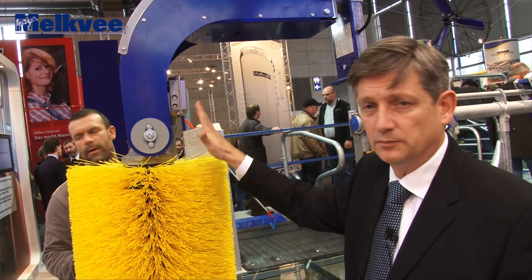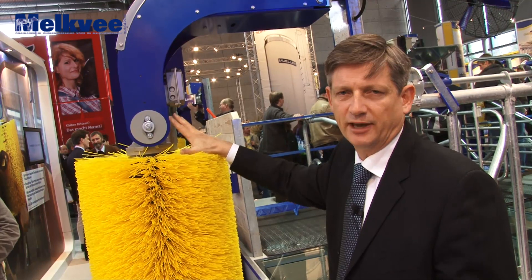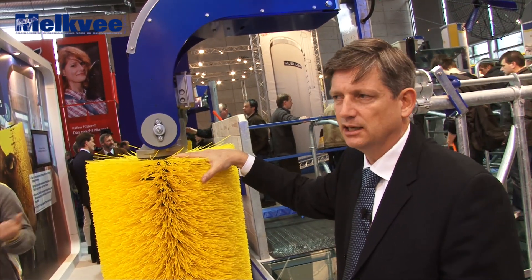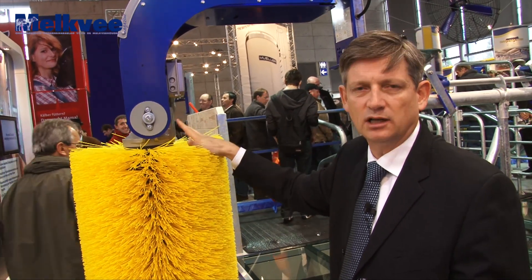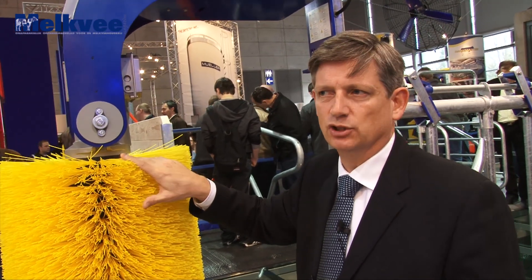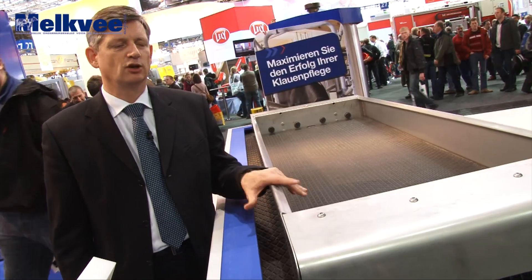Daarnaast hebben we een lager energieverbruik. Deze versie verbruikt ongeveer 25-26% minder energie dan de vorige versie. En daarnaast zijn wij ook bezig met alles wat veiligheid betreft, zoals afslaan bij bepaalde druk op de borstel die door de dieren veroorzaakt wordt. Alles wat veiligheid, energiebereik en dergelijke aangaat, hebben we nu in rekening gebracht bij deze nieuwe versie van de Goetborstel.